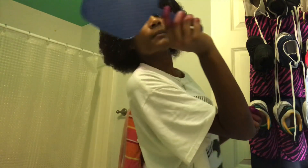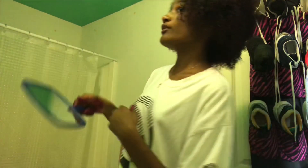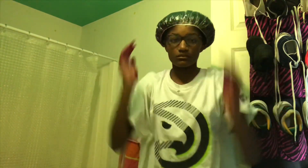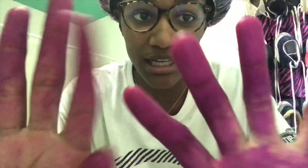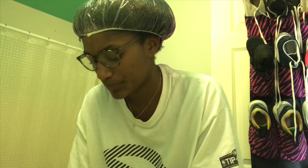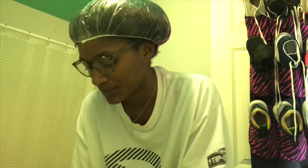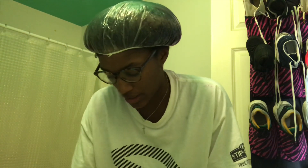I just finished putting the dye in my hair — and it's purple already! It is purple, oh my gosh, this is crazy. So now I'm gonna put my shower cap on — mushroom status! My fingers are literally stained because I didn't have gloves. I'm about to sit under the dryer for 15 minutes and then I will check back in with you guys.